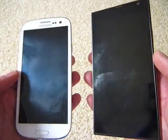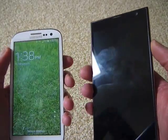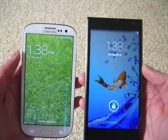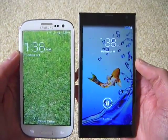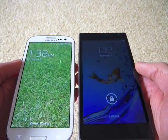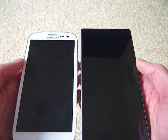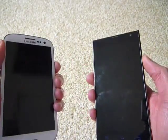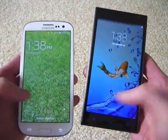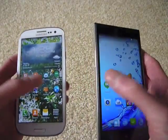The screens are very similar — you can see here, both are fingerprint magnets. In terms of screen size, they're the same width; the i3S is a little bit taller. Screen quality is exaggerated by this video — the S3 is slightly better, but they're both very good screens in my opinion. They're both quick phones with about the same speed, as far as I can tell.